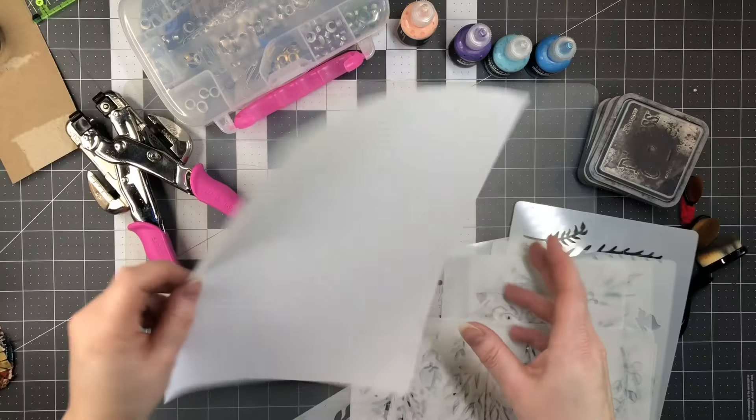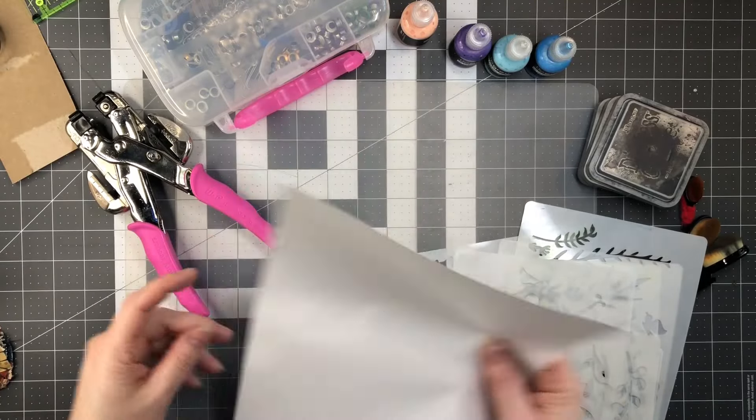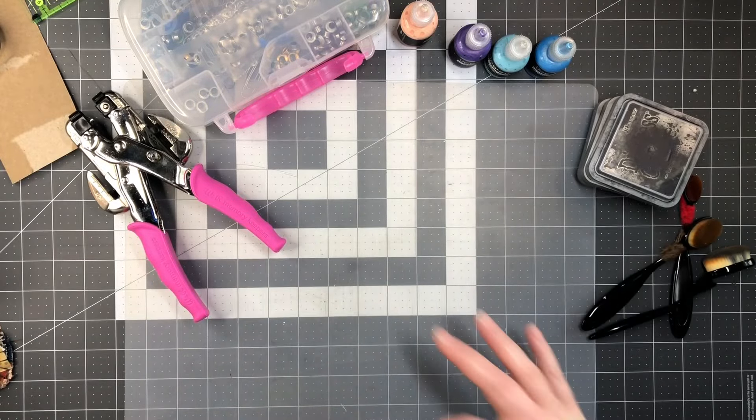Hi everyone, this is Tammy at Snowstorm Crafts. What I want to work on today is just a quick junk journal project that you can add into your junk journals. The main thing you're going to need is just a piece of copy paper. Let's move to the table and I'll show you some fun things we can incorporate into it.